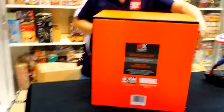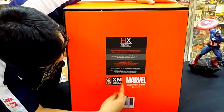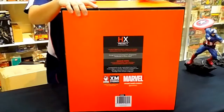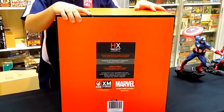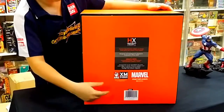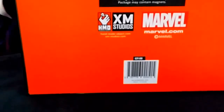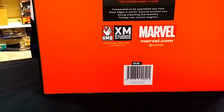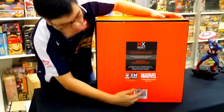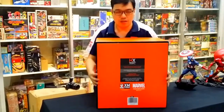On the back of the box is the HX Project website and both logos, along with the serial number. This is unit number 039 of 400 units — each unit is individually numbered so collectors can easily identify how limited the figure is. For the HX line, most statues are limited to 800 maximum per figure, but for Incredible Hulk they only made 400, so only 400 people will be able to own this statue.